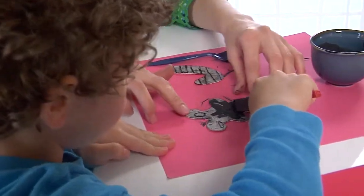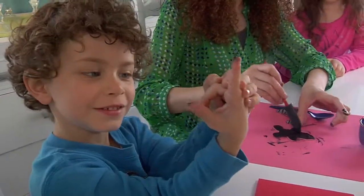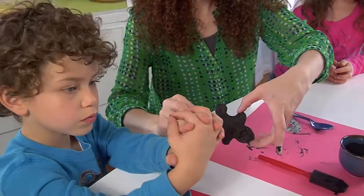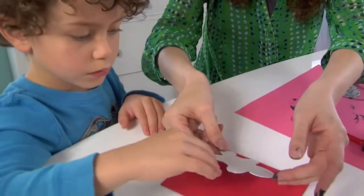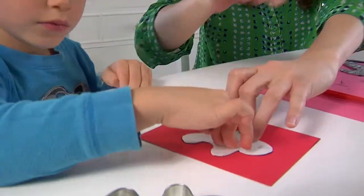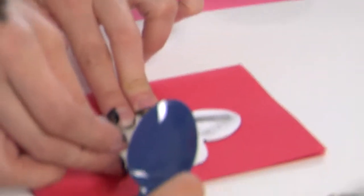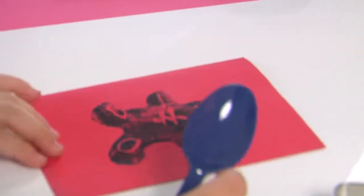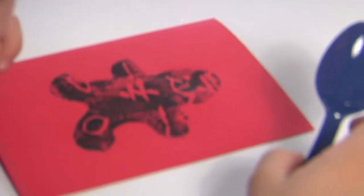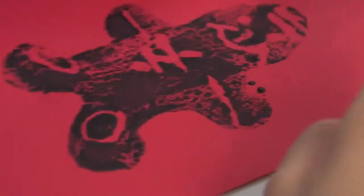Good, good. I'm just going to follow up behind you real quick. Now you're ready — let's press it down. Good. Can you help me use that spoon and rub? Okay, ready? We're going to lift it up now. Oh, look at that guy — he's so cute! Isn't that adorable? I love your gingerbread man.